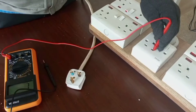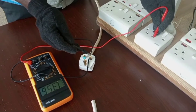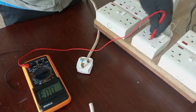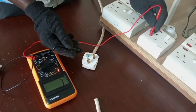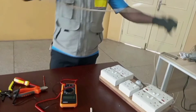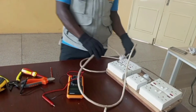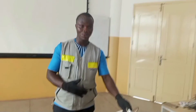Live at the socket, then live on the plug — that tells me the live wire is continuous. Then I move to the neutral. This confirms that all the cables in this cord are properly working, so we can simply use this extension.